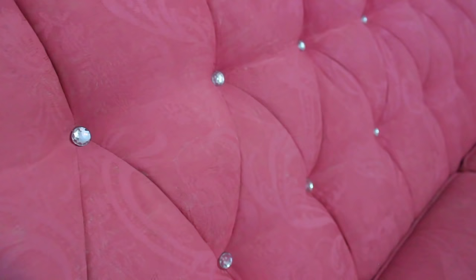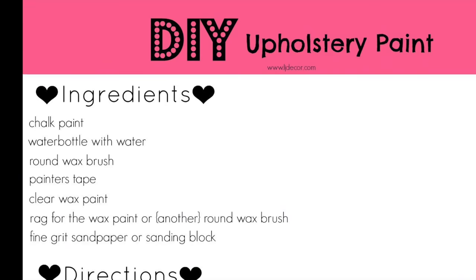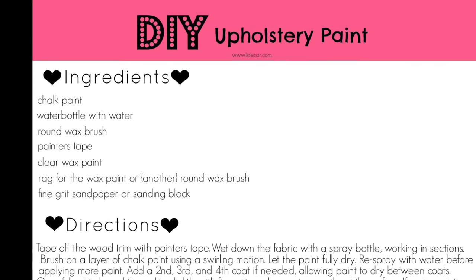Thank you guys so much for watching. I'll link it below — I actually made up a little recipe card so you can print it out and use it to get your supplies without having to come back and keep watching the video. You can just print that off and do it yourself. Thank you so much for watching and I will see you in the next video.